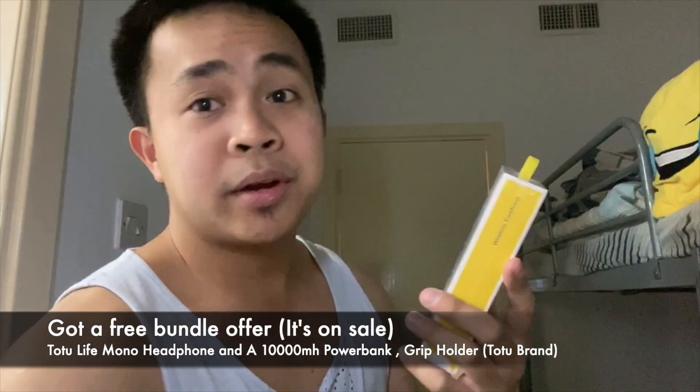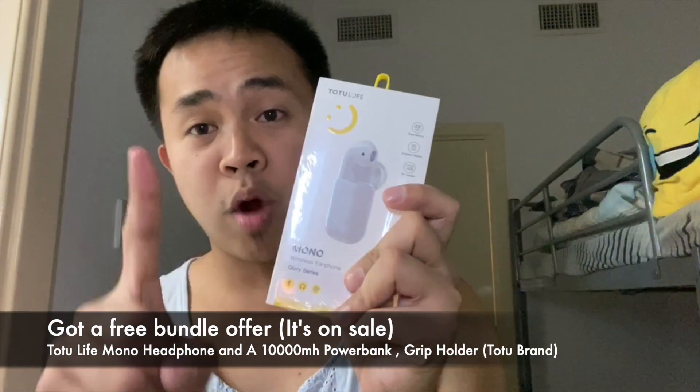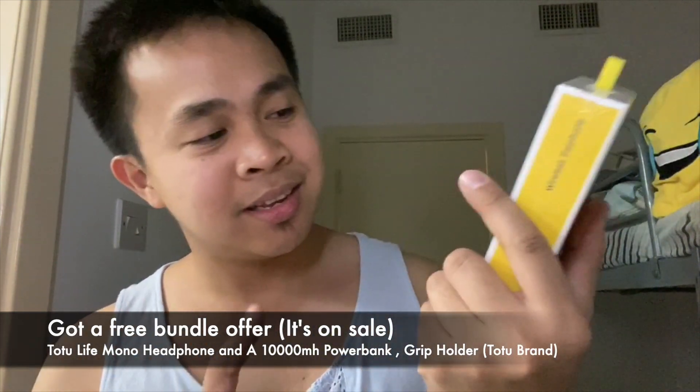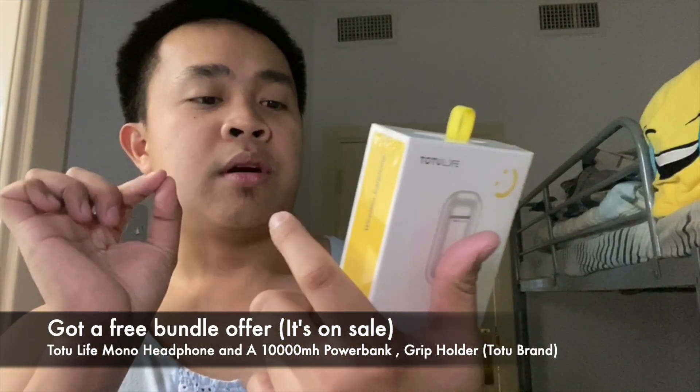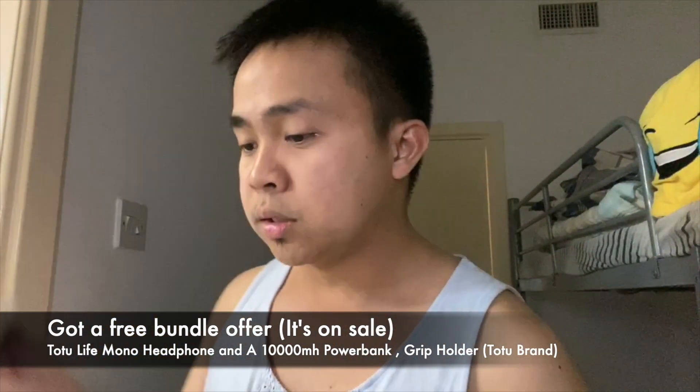It's a good sale actually. When I purchased this for AED 1,149, if you convert it at 3.65 to peso, that would be roughly 15,000 pesos. In this bundle offer I got a wireless earphone — it's similar to earpods but it's monoreal, so it's only one. It comes with noise reduction technology, auto-pairing, smart buttons, and it's IPX4 certified, so it's water-resistant.